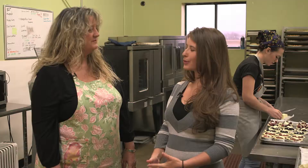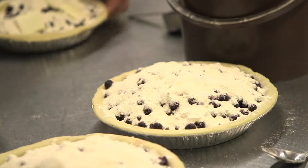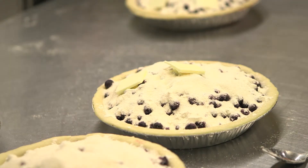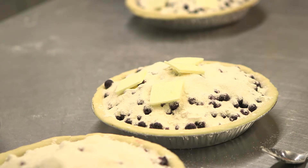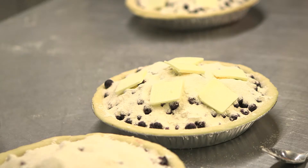Do you use the recipes that your grandmother used or kind of your own take on it? I use her basic recipe. I cut down on the sugar — I don't use as much sugar as she did. And I use more butter because back then butter was really a luxury. It's much more available now, so we use more butter.